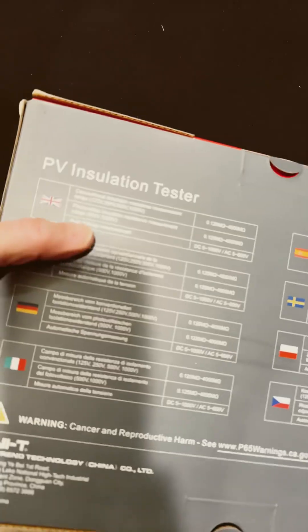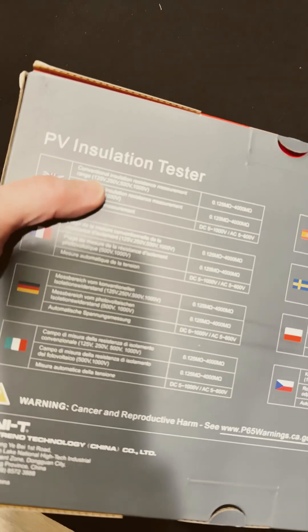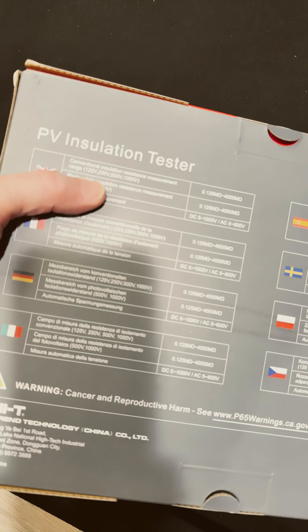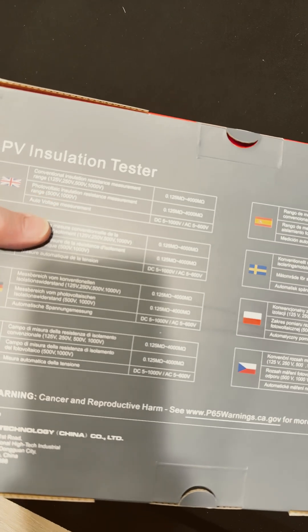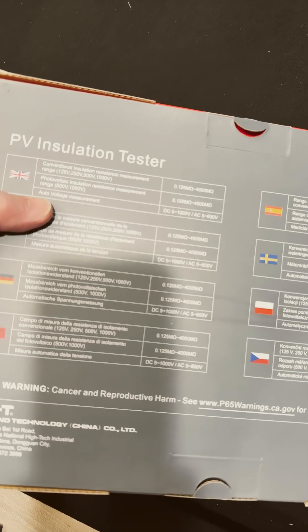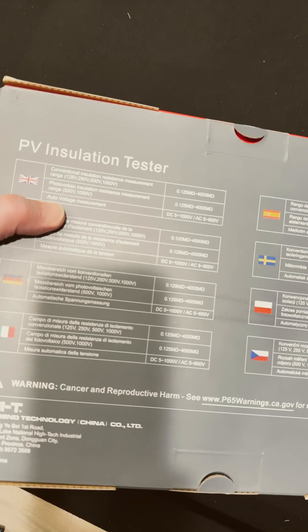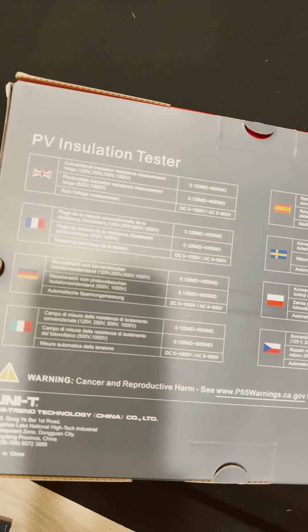Let's check out the specs. It has ranges of 125 volts, 250 volts, 500 volts, and 1,000 volts, from 0.125 megaohms up to 4,000 megaohms. All voltage measurements go from 5 to 1,000 volts DC or 5 to 600 volts AC.